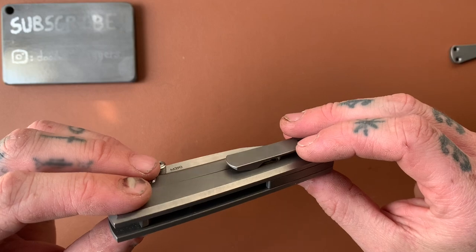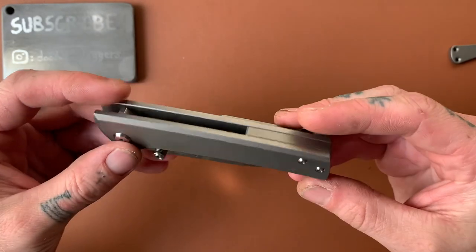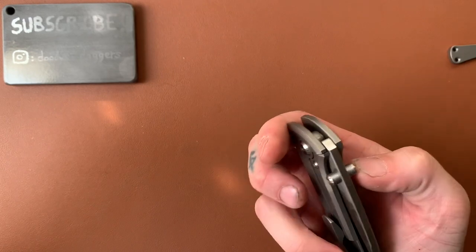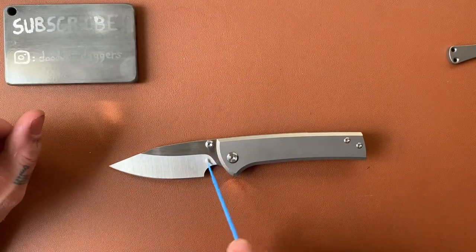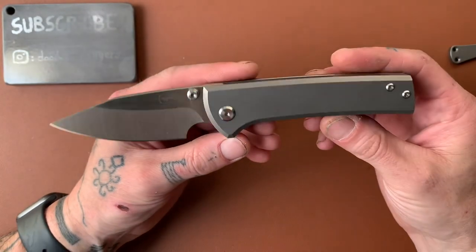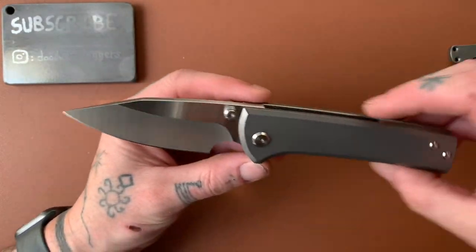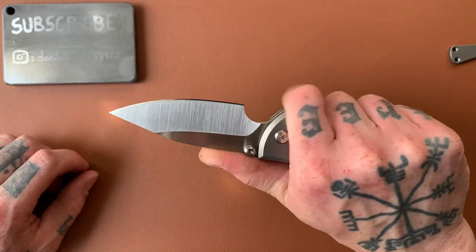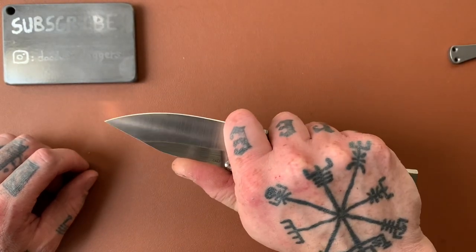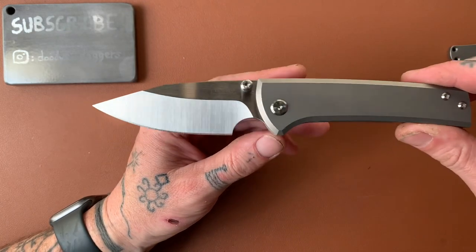This thing is beefy — all titanium, thumb stud only. Let's flip this thing — ready? Oh boy, look how mean that looks! Let me get a little bit of schmutz out of here. Look how mean that looks — holy crap! That is one wicked looking knife, man.